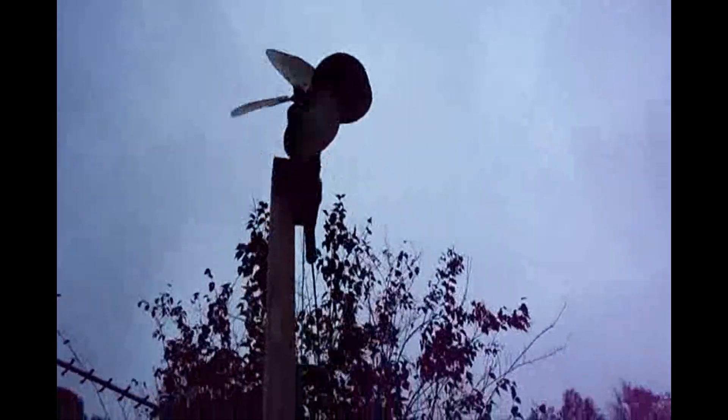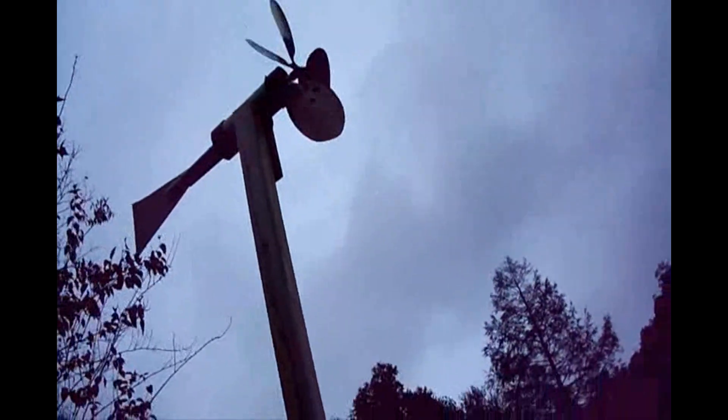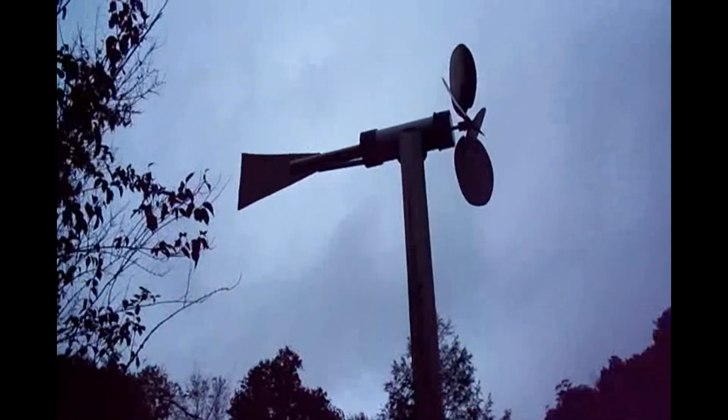The housing is all PVC pipe, and this one makes sound — the other one does not. All PVC except for the tail. The very end of the tail is off a doghouse.